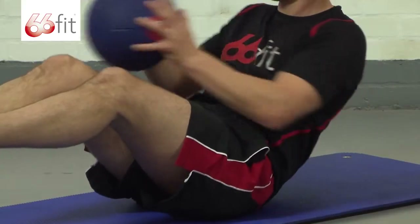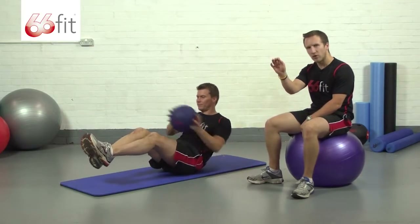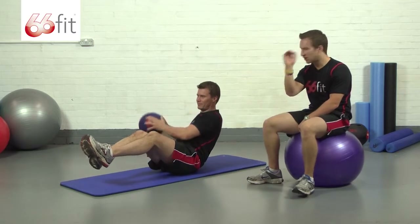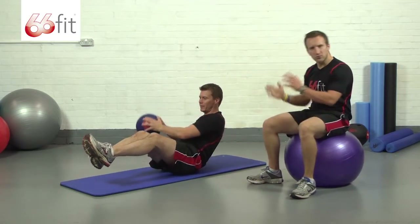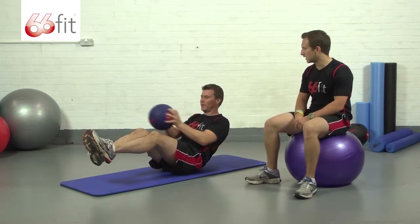As with most of these types of exercises, it always helps when you're balancing to have a little focal point in front of you to keep your eyes on and maintain your concentration. It stops all that lateral movement and that sort of out-of-control rocking that you can sometimes get.